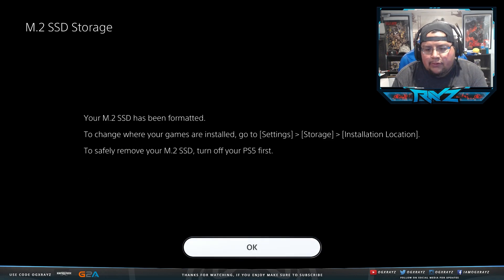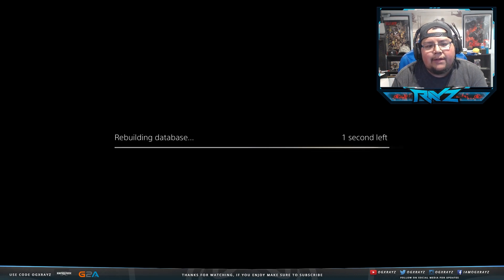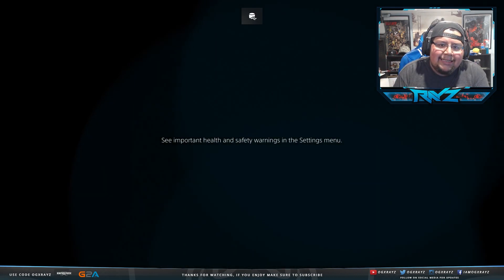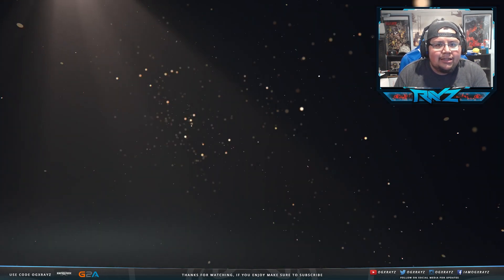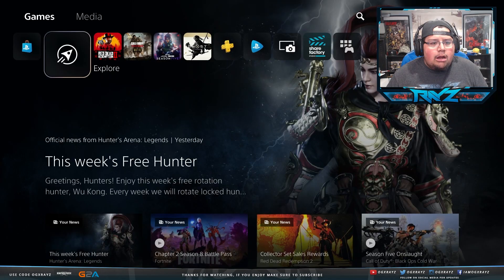The drive shows a read speed of 6,101.799 megabytes per second. Once formatted, you can change installation settings by going to Settings > Storage. You can choose where new games install. Also note: to safely remove the SSD, you must completely turn off your PlayStation 5 beforehand.